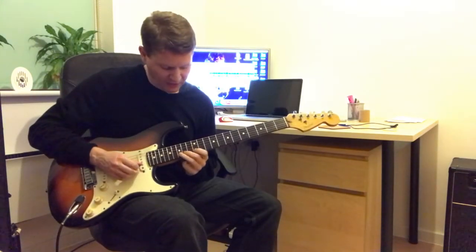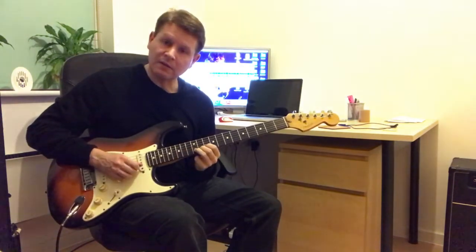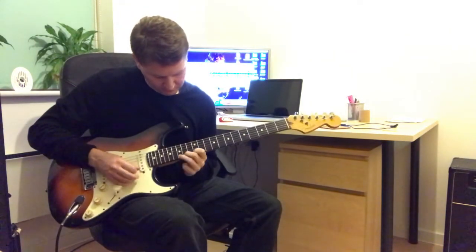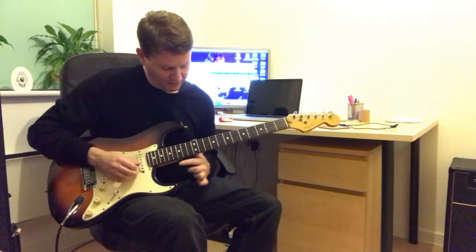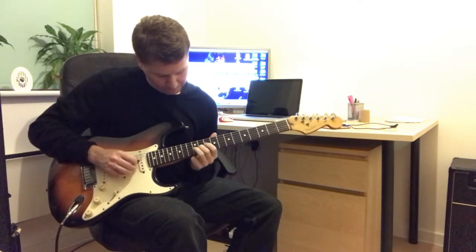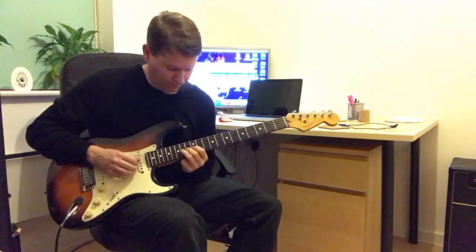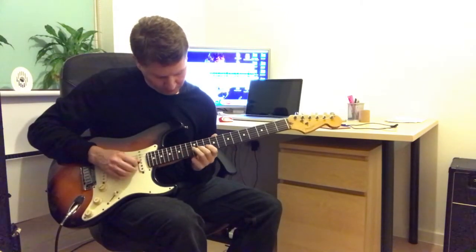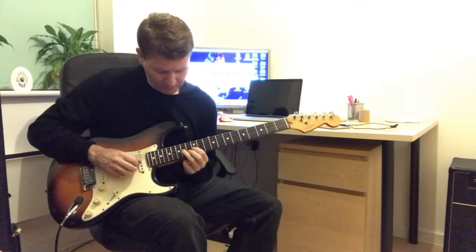Now on the 2nd string, 15th fret, down to the 12th fret. With my 3rd finger, 12th fret. So that's 14, 12th, and we have this.